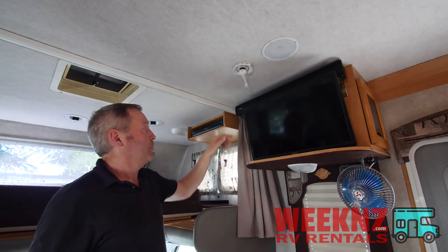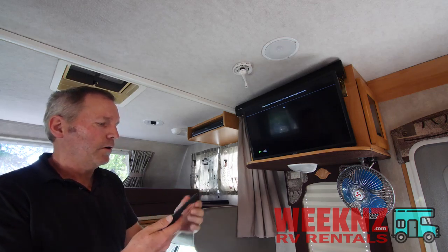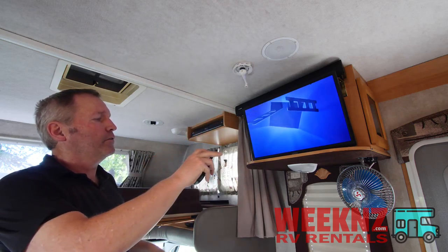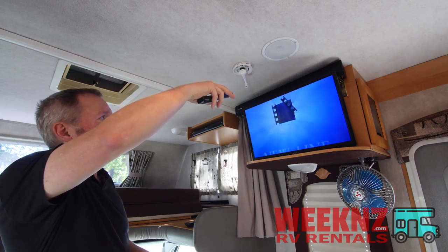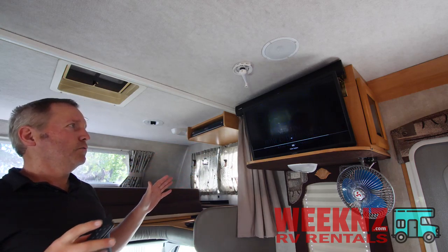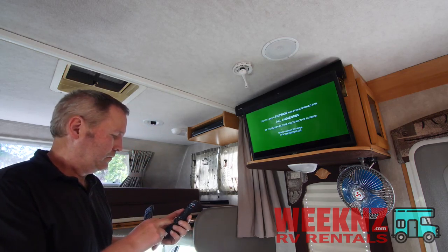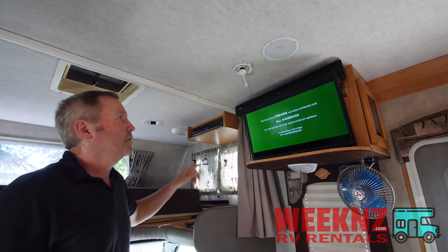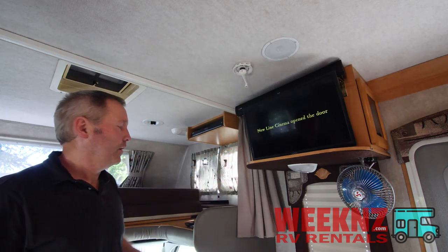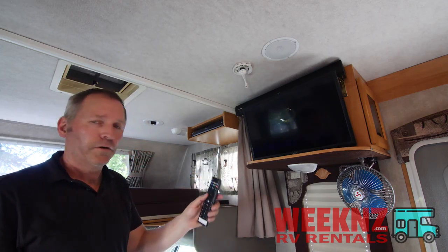While that's loading, I want to talk to you about the sound bar. The sound bar needs to be turned on as well. This is the remote for the sound bar — just hit the power button, and you want to set it so that it is saying HD. The sound bar has to say HD for the TV to play. Then you can either control the sound using the sound bar remote or using the TV remote.